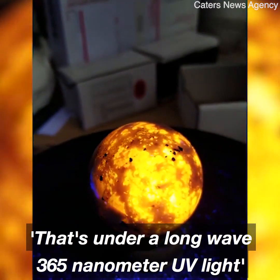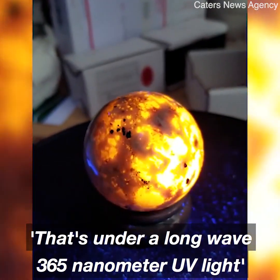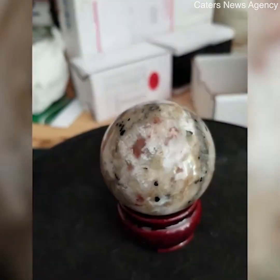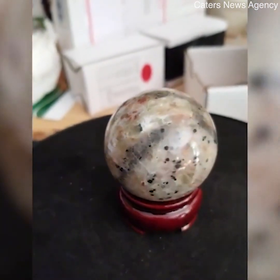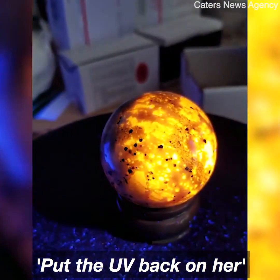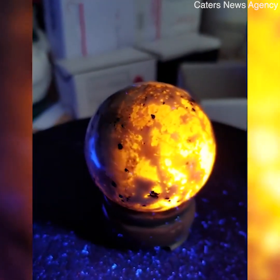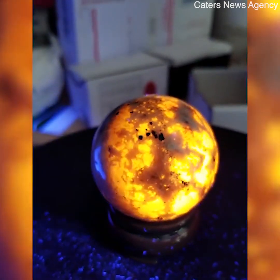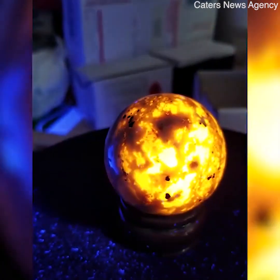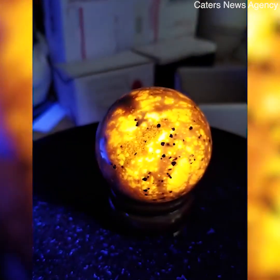That's under longwave 365 nanometer longwave UV. Take the UV away — looks like a normal granite with quartz. Put the UV back on her, and it's absolutely amazing. And it really is that bright in person. It is not fake. It is 100% real.